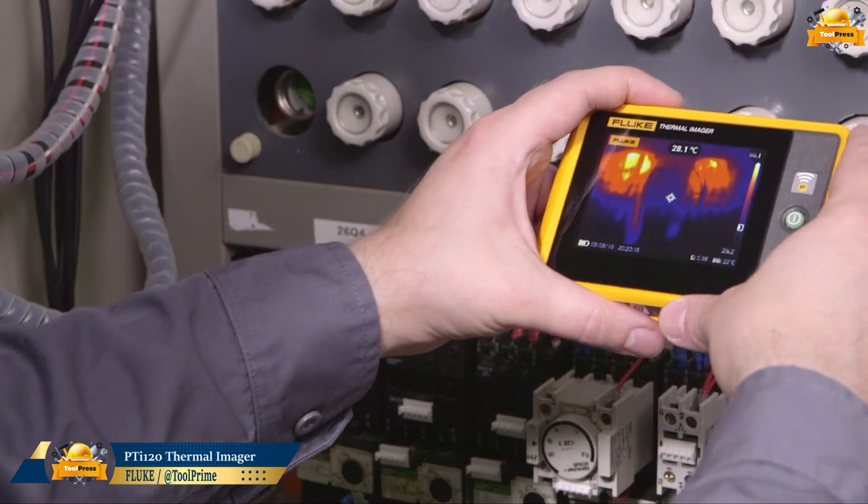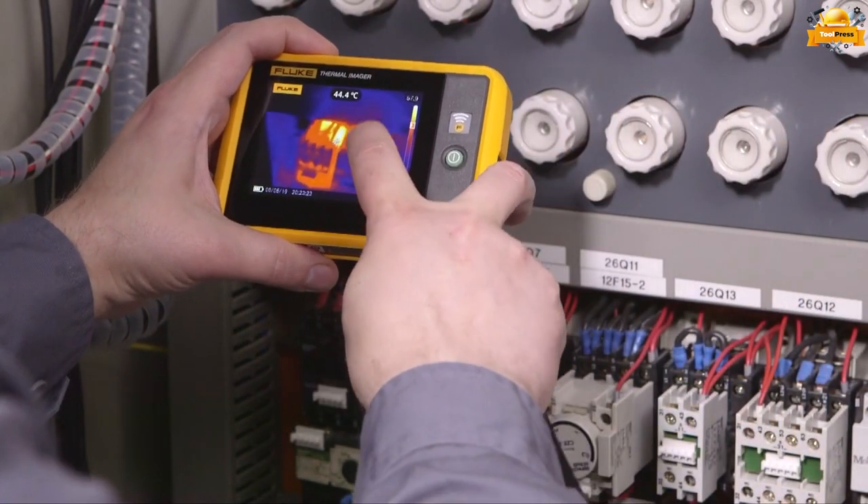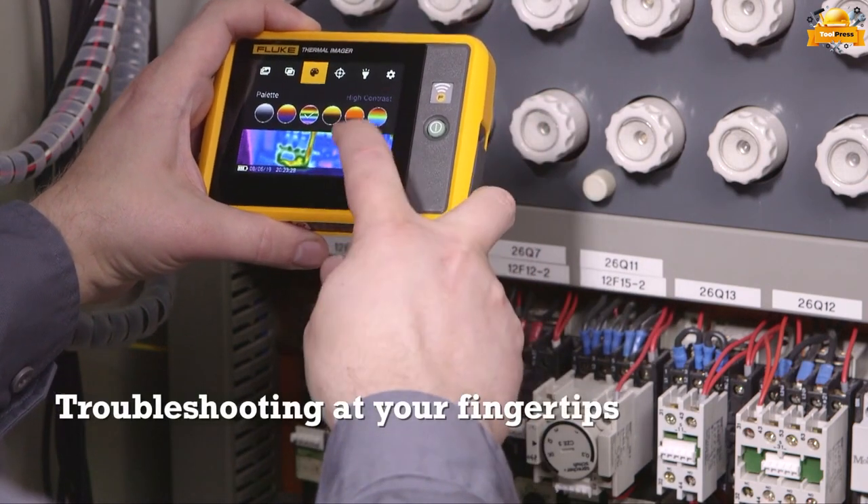The Fluke PTI 120 is a thermal imaging camera designed for industrial and commercial applications. Experience troubleshooting at your fingertips — that's what the Fluke offers.